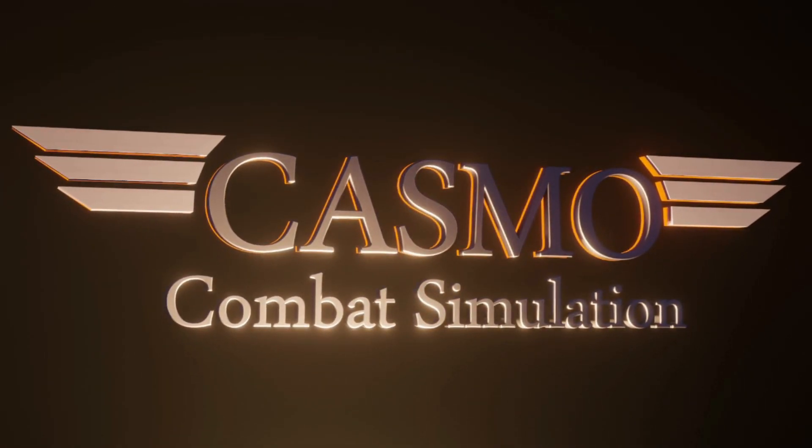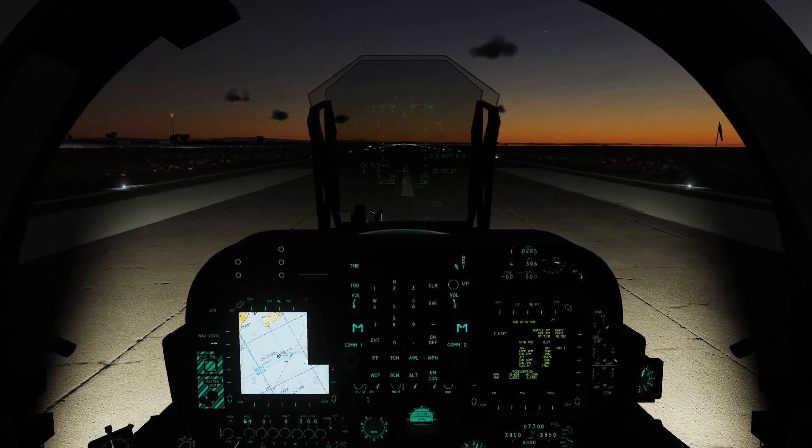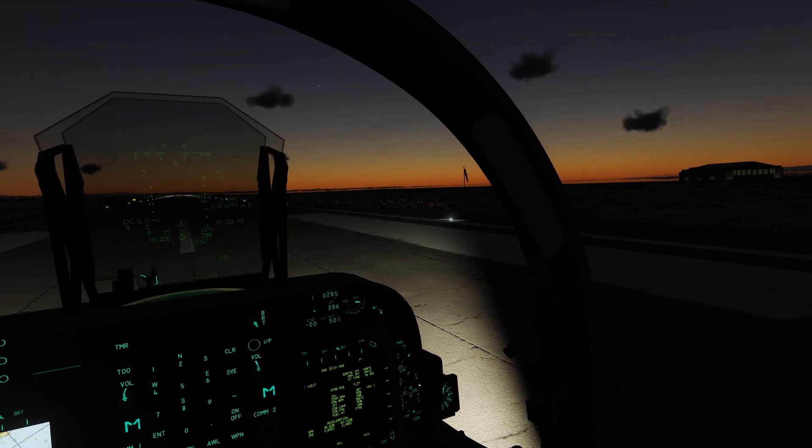Hey all you cool cats and kittens, Kazmo here. Welcome aboard the AV-8B Harrier. Today we're going to talk about the lightning pod, some new functionality, and some HOTAS controls. So sit back, relax, get something to drink, hit that subscribe button, and let's get to it.